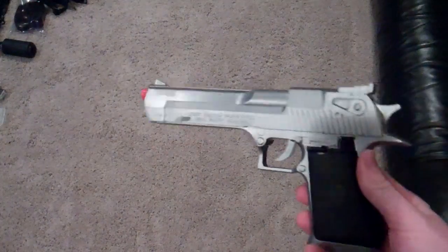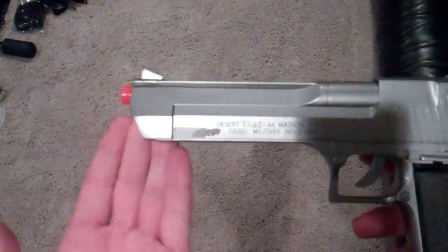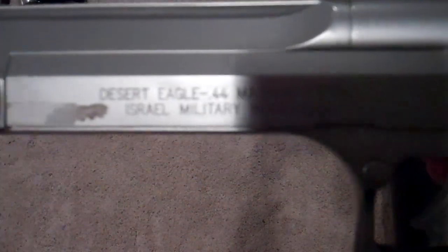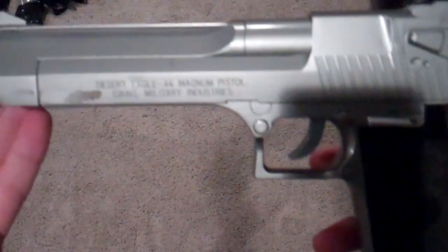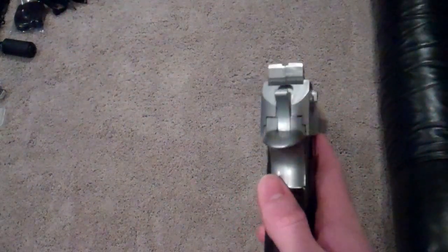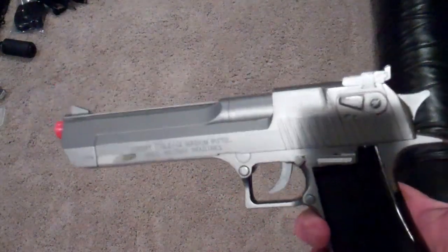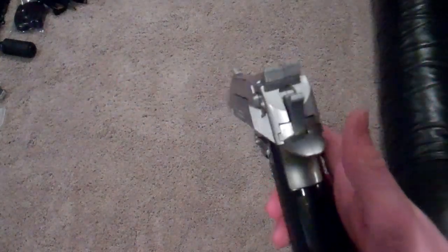Now moving on to this pistol. This is the Desert Eagle .44 Magnum pistol, Israel Military Industries — that's the markings on there. There are instructions inside as well, and some trademarks and stuff. I got this pistol when I was younger — I don't know if it was like when I was 9 or 10, maybe even 11 — and it's lasted me all these years. Right now I'm 17, and it still works.